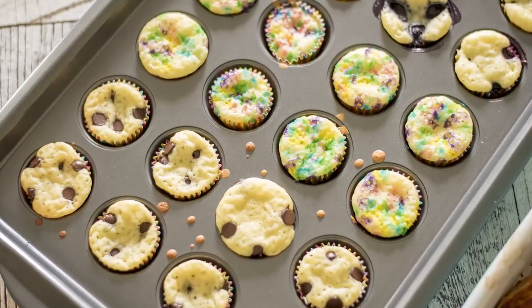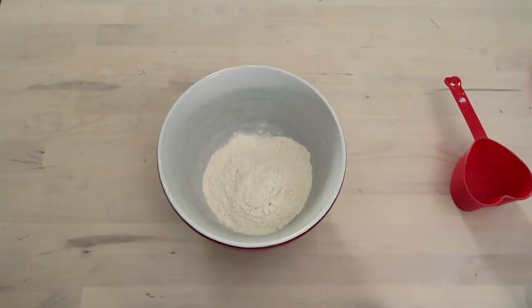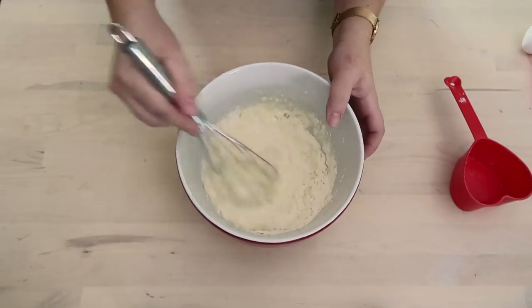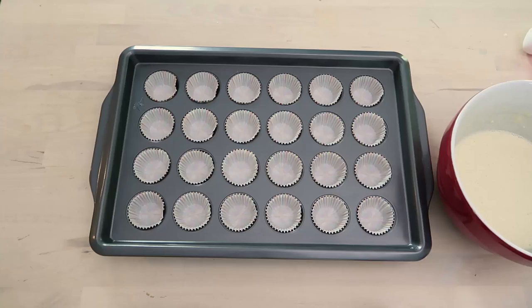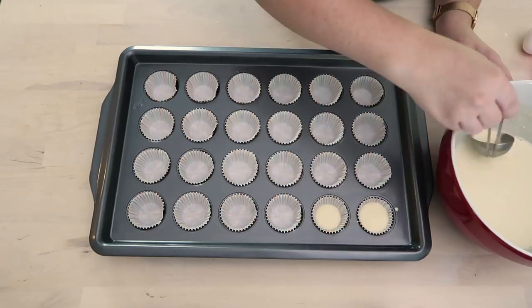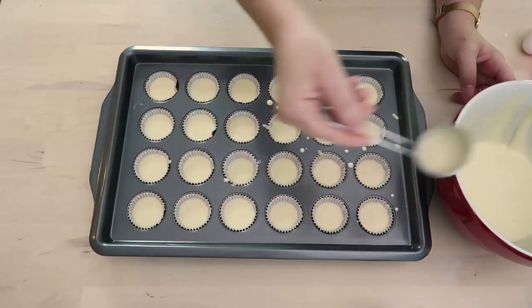Let's get started. First, I want to show you how to make these super easy and cute mini pancake bites. Use a pre-made pancake mix to save a whole lot of time, or use your favorite regular pancake recipe. Then line a mini muffin tin with some mini muffin liners.